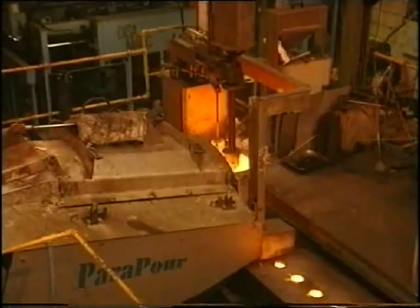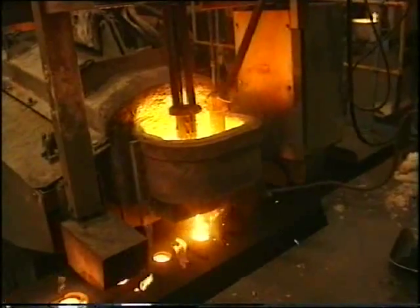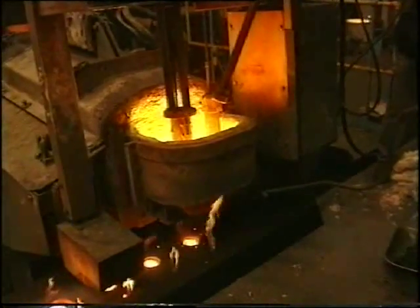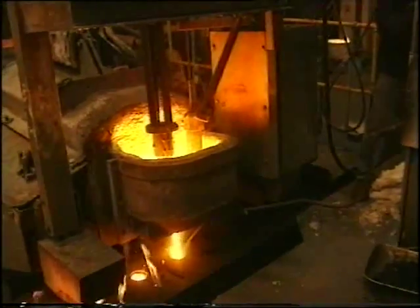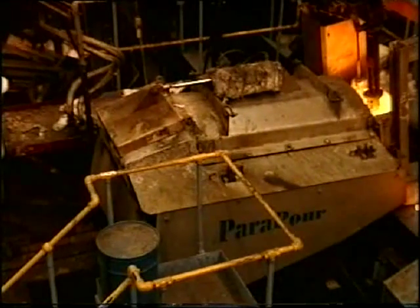The ParaPour consists of a sealed body with fill lid and a small pour box bolted to the front, which contains the stopper and nozzle. The body unit is held in place in substantial frames which operate hydraulically, and the whole device is mounted on travel bogies for positioning.